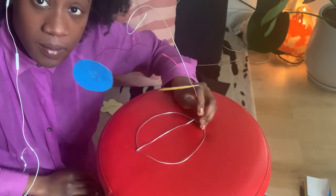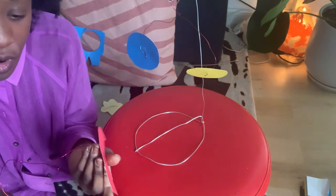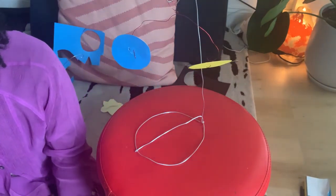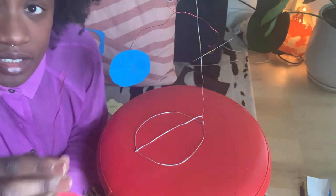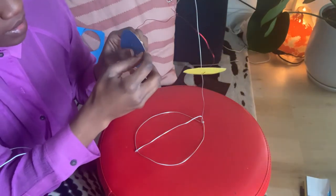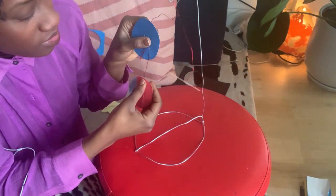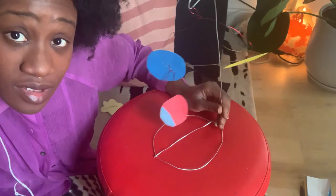As you start to make more and more shapes, it's good to have a few going in many different directions. You're going to create a little hook and thread it. Because you're working with the thin wire, you can just keep moving it and bending it until you have something that you're interested in.